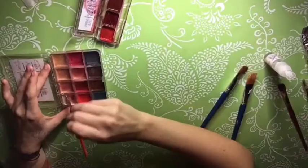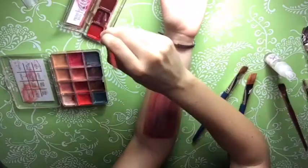Using colors vein tone and blood tone, paint more fibrous lines. Remember to keep the light colors in the middle and the dark colors on the outside.